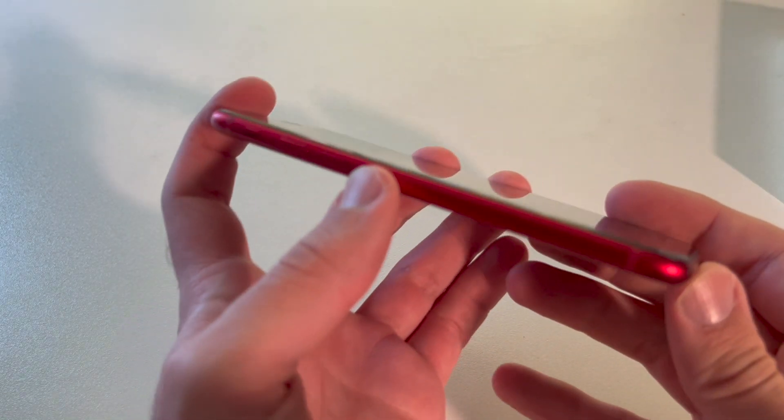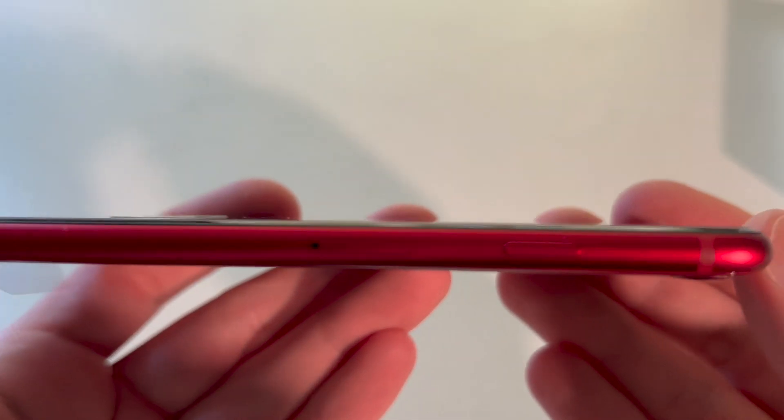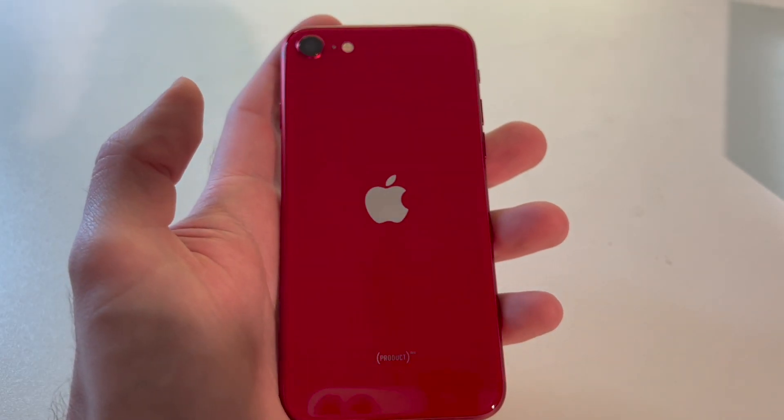The iPhone SE 2022 is way lighter than the models that I'm used to. This thing is only 144 grams.